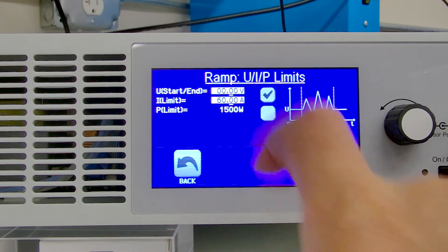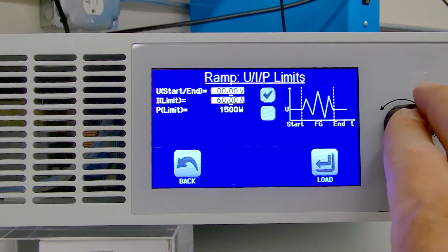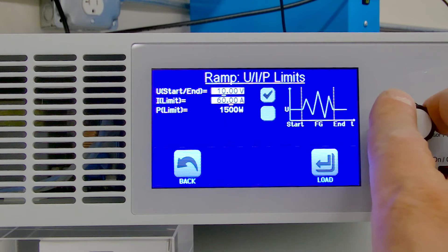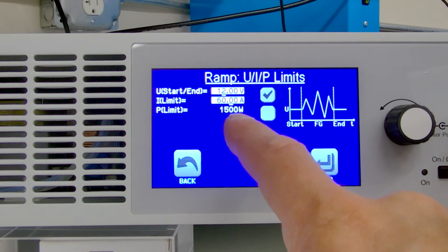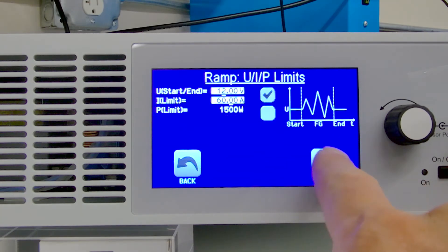We'll hit next. Here's our starting voltage — we want to start with a voltage program, beginning at 12 volts just like our battery would. Current limit is set to 60 amps, power limit 150 watts, and all we're going to do is hit load.